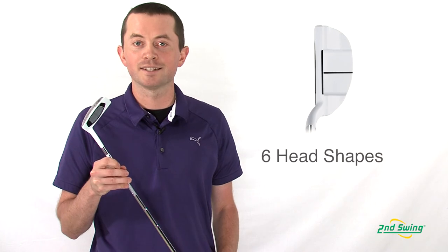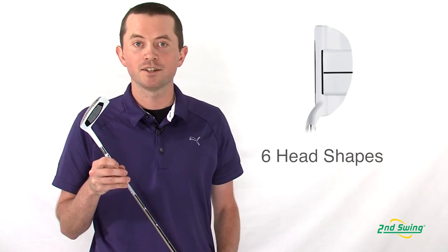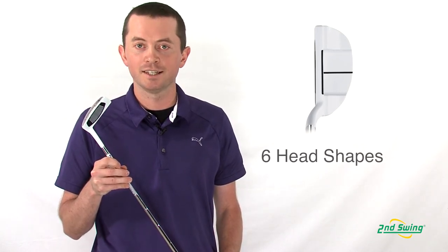The Ghost Tour Series comes in six Tour proven head shapes to suit any style of golfer. Swing into SecondSwing.com or any of the two stores and pick up your Ghost Series putter today.